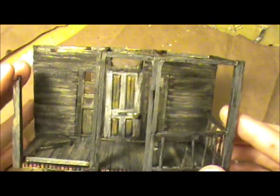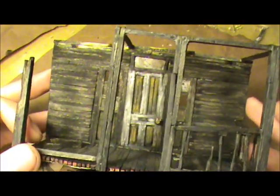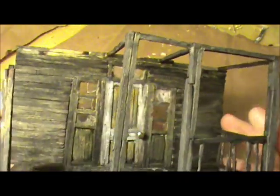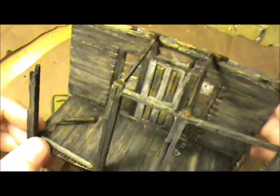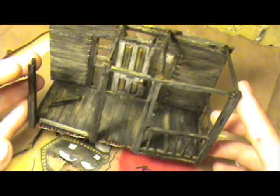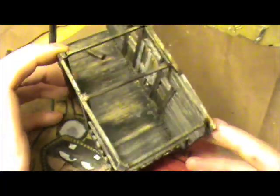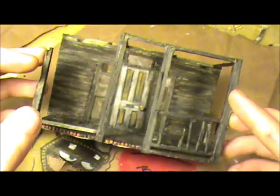Hey everybody, I'm going to be showing you how to build a matchstick house. About two years ago I posted a video of a finished house I built, and since then I've been getting a lot of questions about it, so I thought I'd go ahead and show you guys how to actually build one yourself. This will be a two-story double-decker porch house that I found on DeviantArt — they had some photos of an abandoned house and I really liked it, so I figured I would build that one.